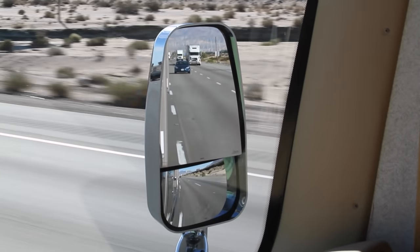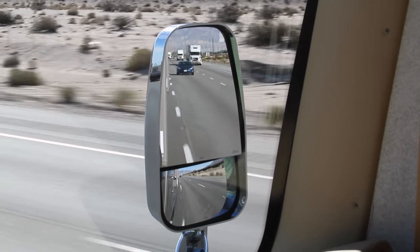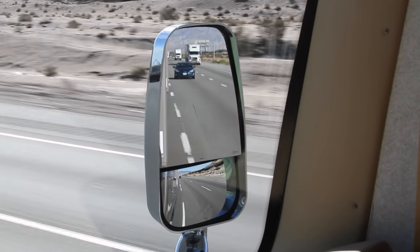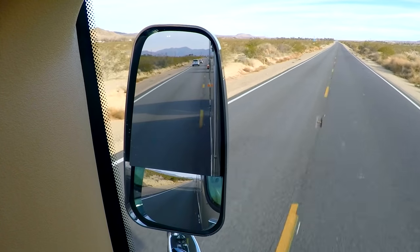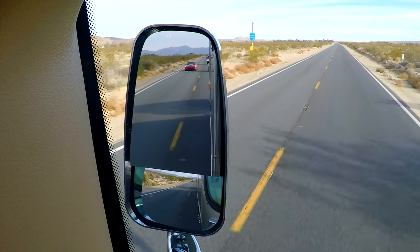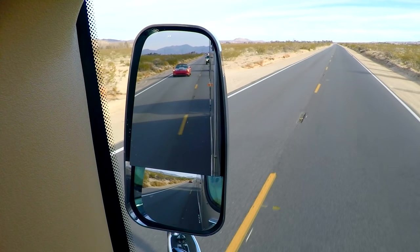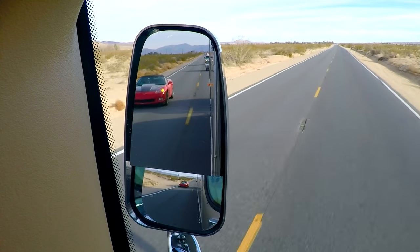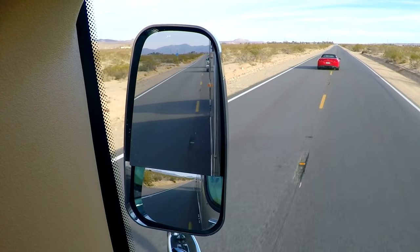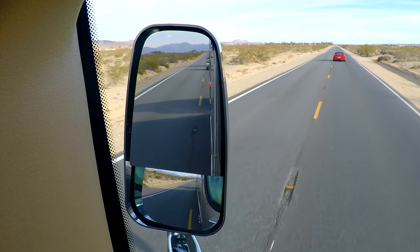A couple of notes worth mentioning. First, we're concentrating on the right side because, by definition, that's our weak side. All of the concepts are the same on the left side of the RV, but since we're sitting so much closer to the left-hand mirrors and have a much better view out the side window, it's much less likely anyone could hide on the left side, no matter what type of vehicle they're driving.